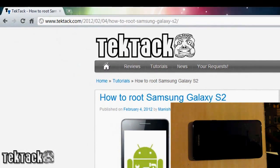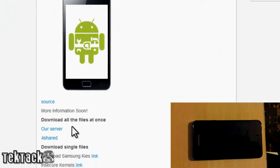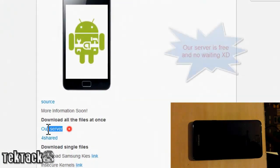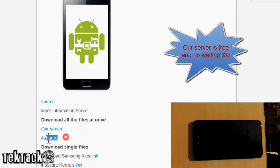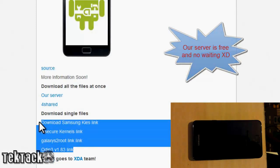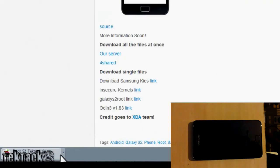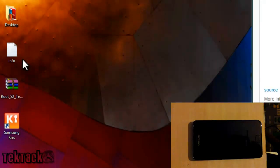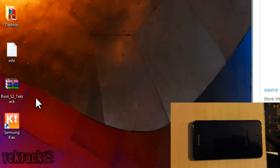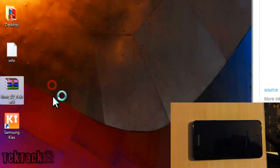To get started, head over to techtag.com and download everything in one vault. You can download from our server or from Mediafire, whichever you like. If you want to download one by one you can go ahead and click on our server to start downloading. I have already downloaded the files, which are right here — just right-click and extract here.